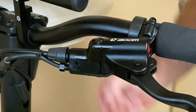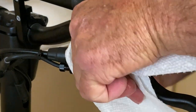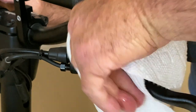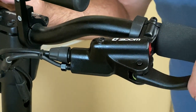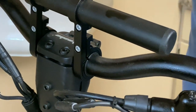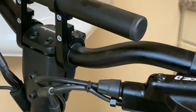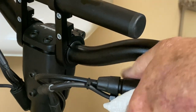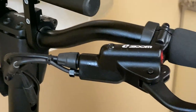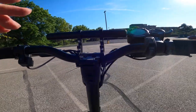Okay, we're done! Yeah, it doesn't go all the way — yeah, so it feels like I've got some actual brake now. All right, so let's go out and try it out. We're going to test out the brakes and see if all is well.